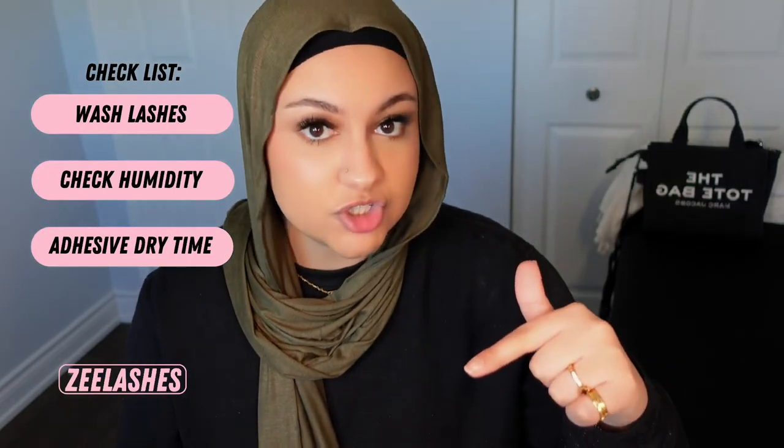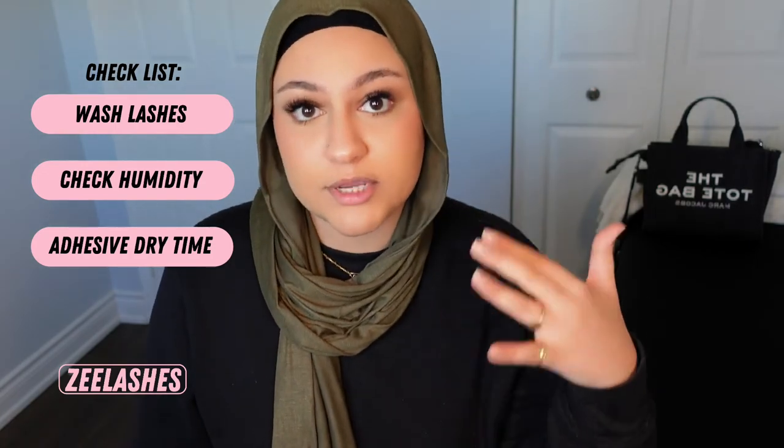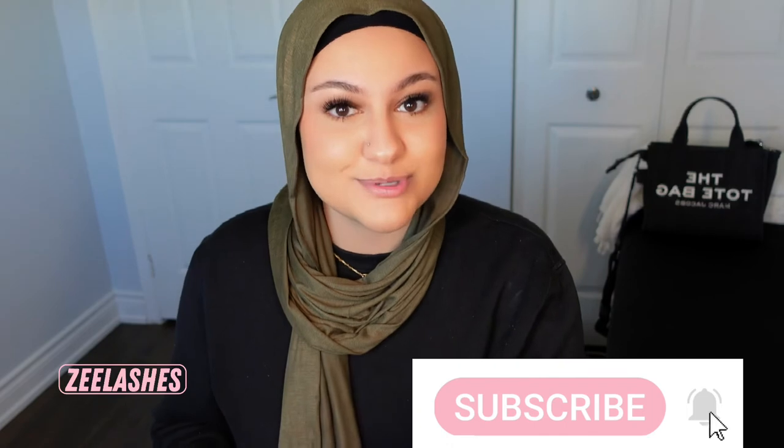I really hope this helped if you've been having this issue. Keep this as a checklist: first, check if their lashes are clean; if they are and you're still having problems, check humidity; if humidity is good and lashes are clean and you're still having issues, it could be that your adhesive is too slow drying. I hope you guys enjoyed this video — please give it a thumbs up, subscribe to my channel, and leave questions or video suggestions down below. I'll see you guys next time!